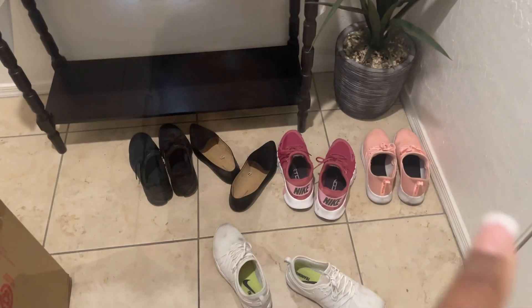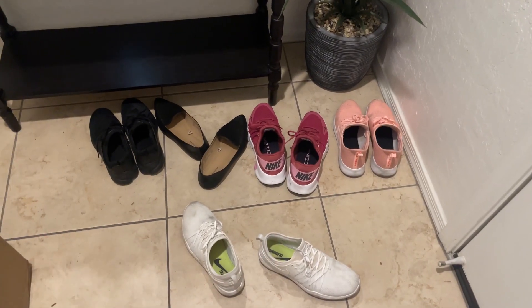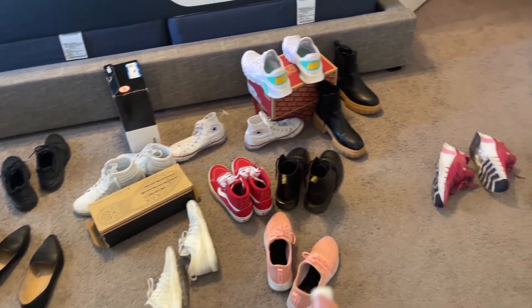One thing I need to do better is making sure I get my shoes from in front of the door. I usually leave them down there for like a whole week, week and a half, and they just pile up. I also have some at the end of my bed. So I'm going to transfer these upstairs, put everything away, and then go from there.